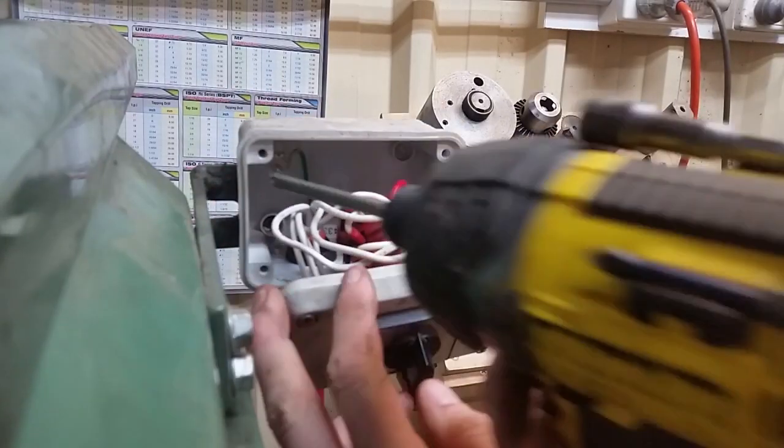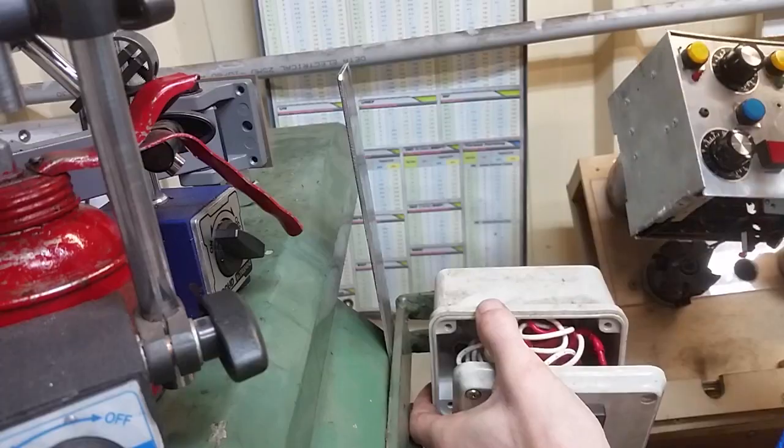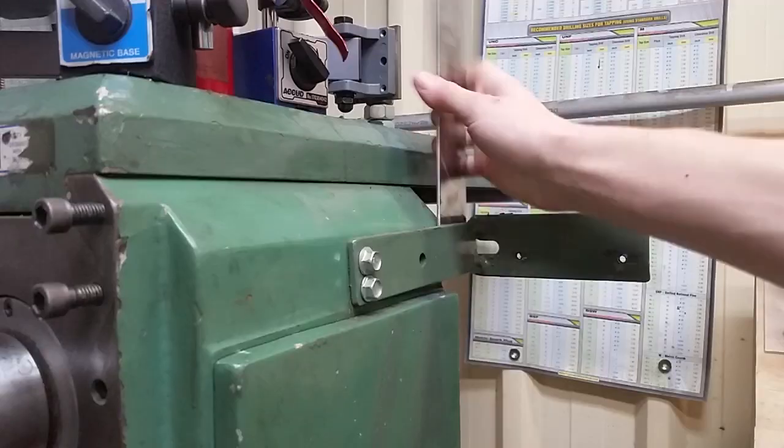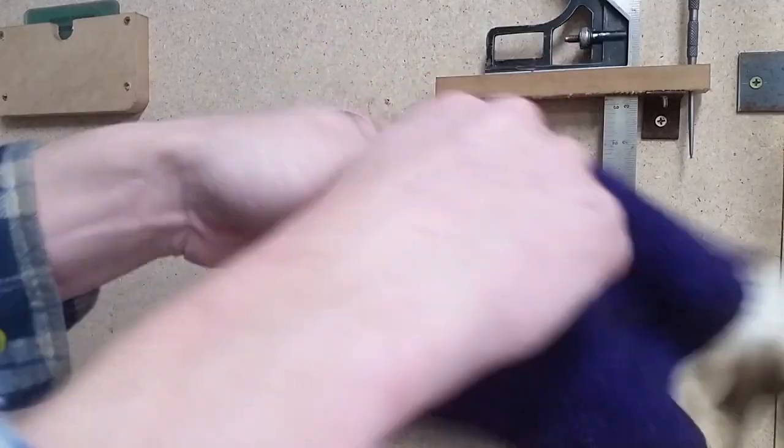Continuing on with the power feed project, today we'll finalise the mill wiring. First of all we'll make a mount for the control box. I'm aiming to place this so the USB cable can still protrude. This gives me the option of reprogramming easily in the future.